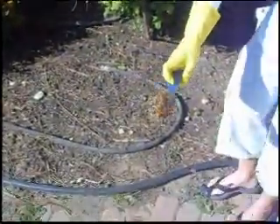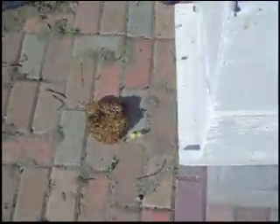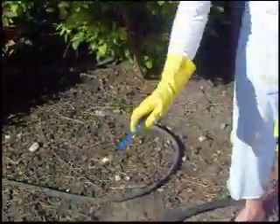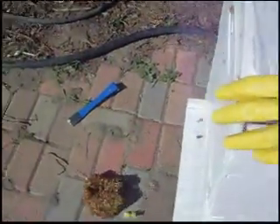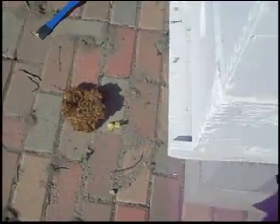Hopefully they'll start to fill up the second super. The first super we put in probably about a month ago now from our package that we got, and they seem to be thriving. We notice there's a lot of bees that are a lighter color right now — we think they're younger bees. So hopefully the queen's in there laying new larvae and they're hatching and doing their work.